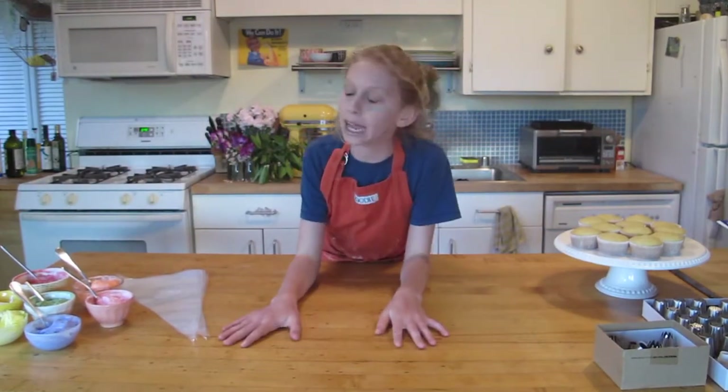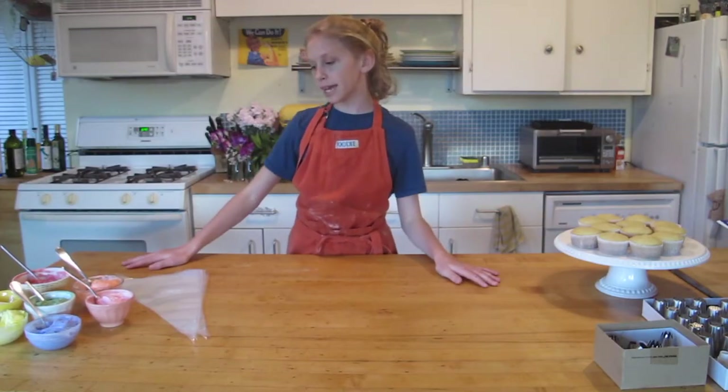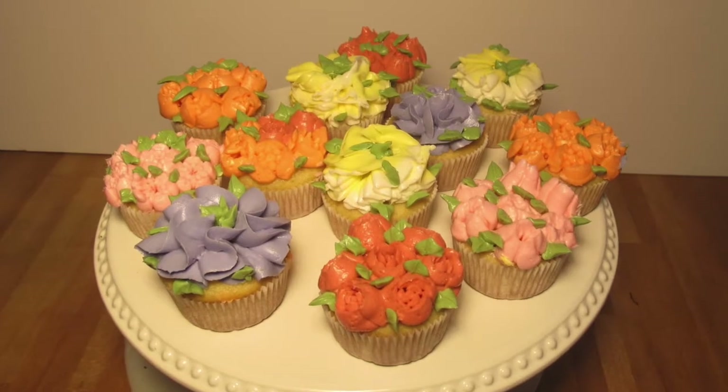Hello there. My name is Ella. Welcome back. Today I'm going to be making some simple flower cupcakes.